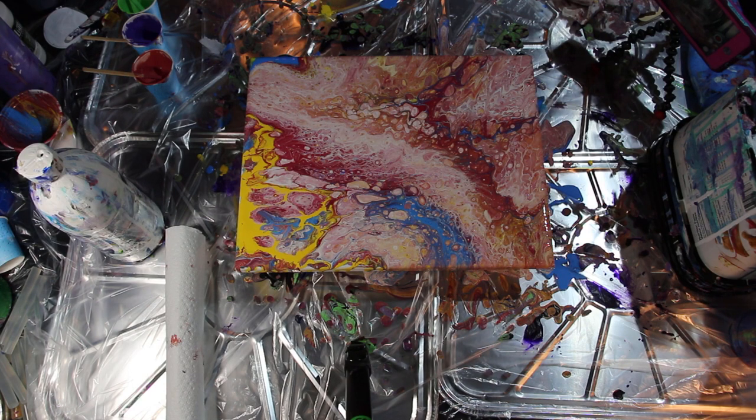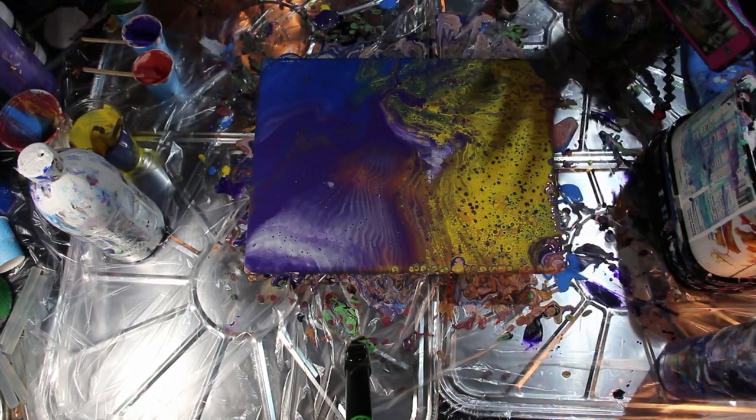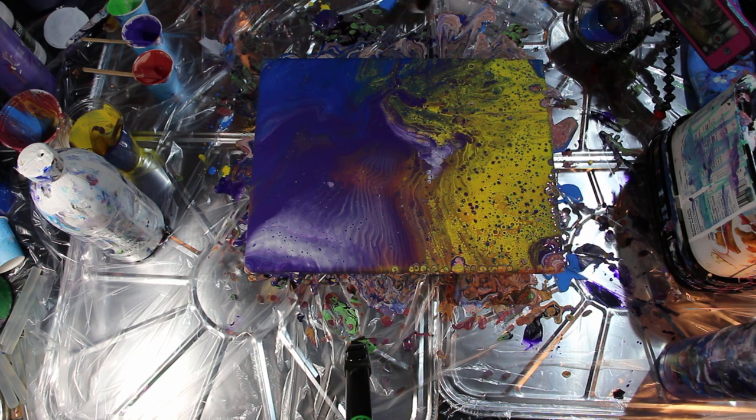Hi everyone, this is Amber with Amber Prop Designs. Today I'm going to show you in this tutorial how to fix mistakes if you're not quite happy with the painting results that came out, and how to kind of move forward with it.